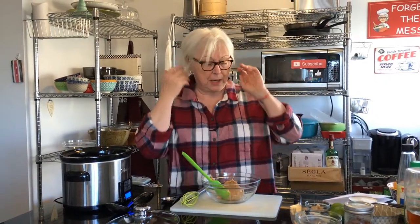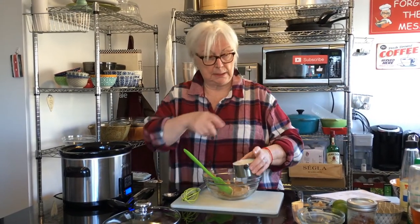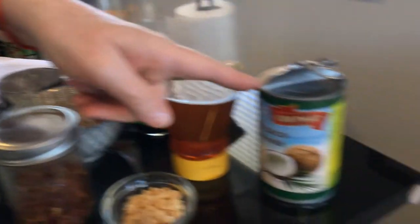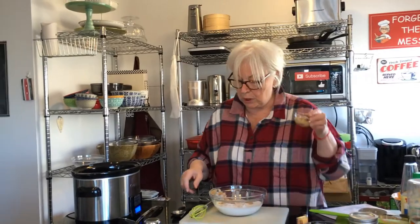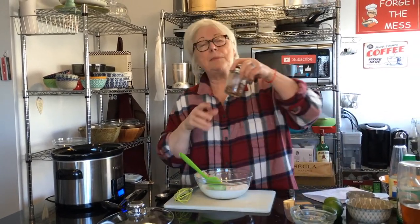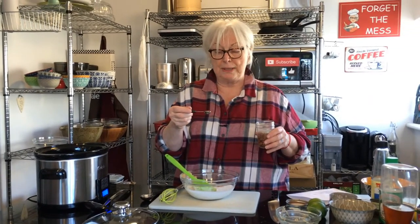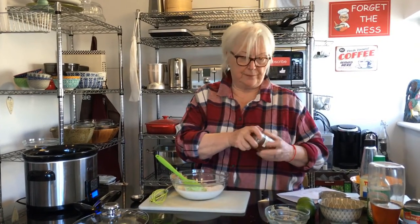So that's three quarters of a cup of peanut butter. To that I'm going to add one cup of coconut milk. Then four cloves of garlic that I've chopped up. To make it a little bit spicy, I'm going to add half a teaspoon of red pepper flakes or chili flakes. You can add a little more if you want it spicy — I'm putting in a little more because we like everything spicy. Famous last words, but we'll see.